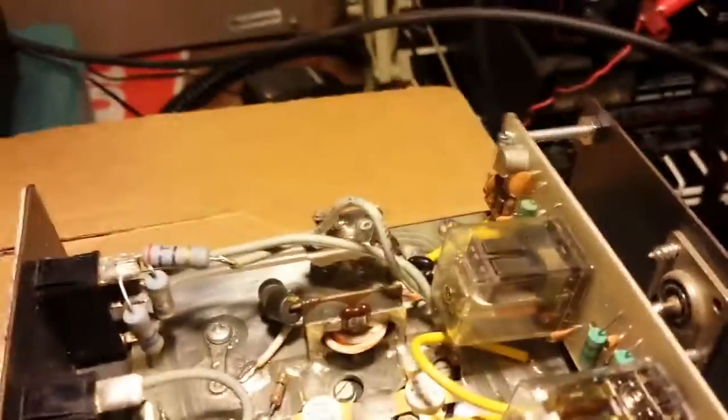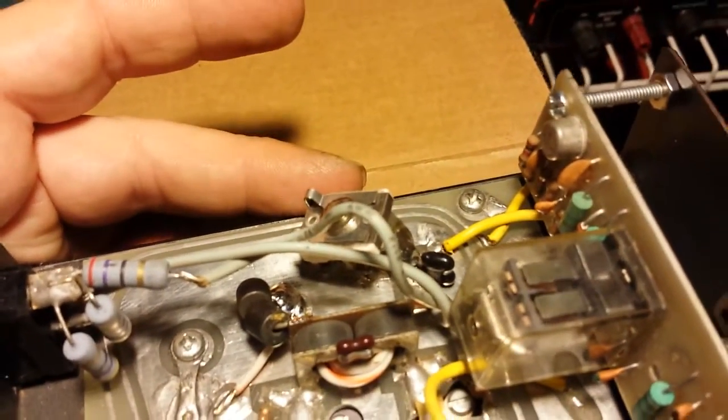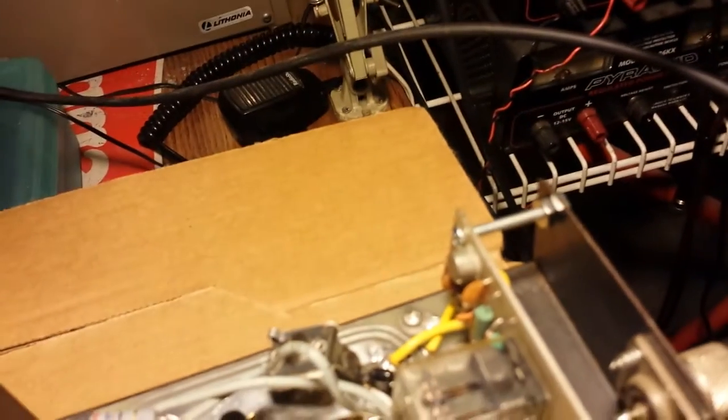I knew something was wrong. Had to throw a trimmer on the input and retune the amp. Had to put a new choke on it — a new choke going to ground for the input transformer. Cleaned it up really good, and I think that's about it. So let's go ahead and do an output test.